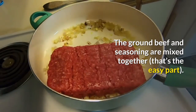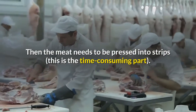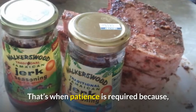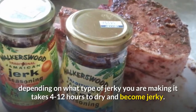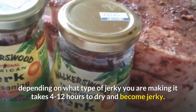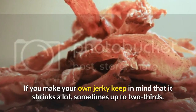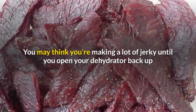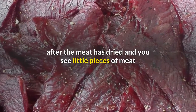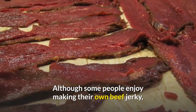I've made beef jerky at home with ground beef countless times, and although it's easy to make, it's an investment of time and patience. The ground beef and seasoning are mixed together — that's the easy part. Then the meat needs to be pressed into strips, which is the time-consuming part. The strips are placed in the dehydrator, and depending on what type of jerky you're making, it takes 4 to 12 hours to dry. Keep in mind that it shrinks a lot — sometimes up to two-thirds.